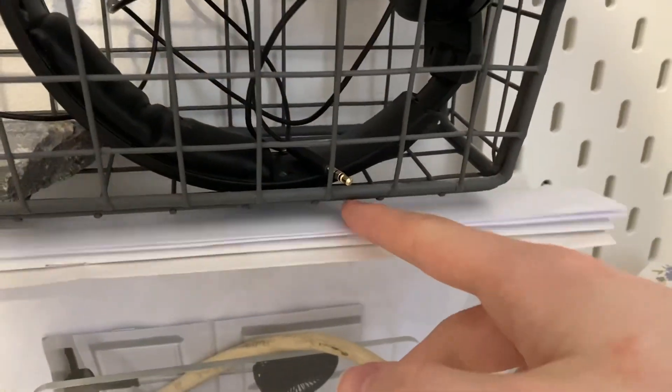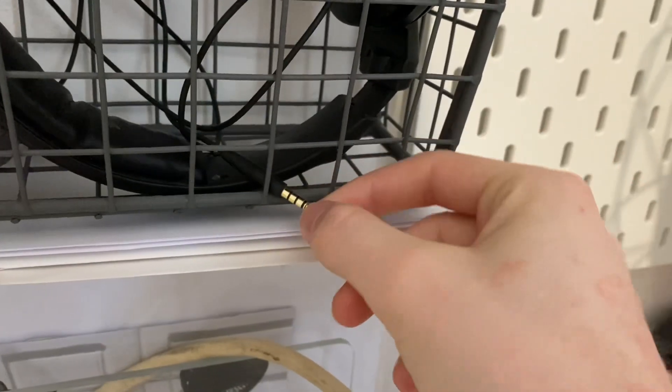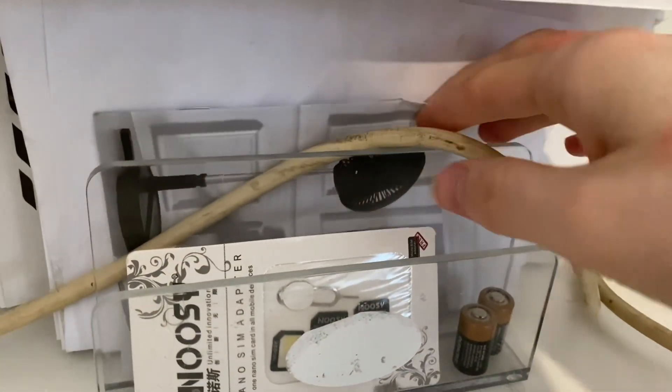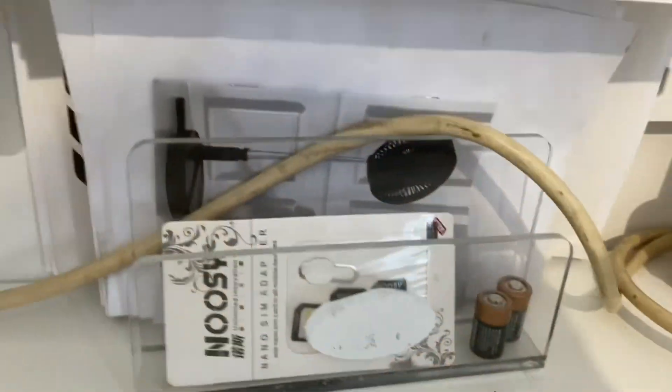I've got two headphones — some cheap gaming headset and this one — both running off a 3.5mm headphone jack. This is also where I keep all my manuals, because I can.